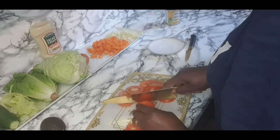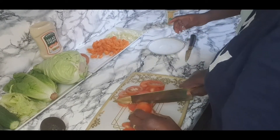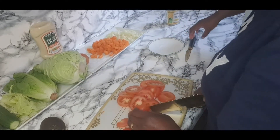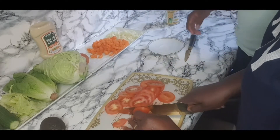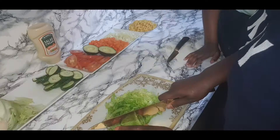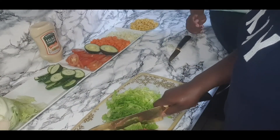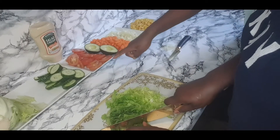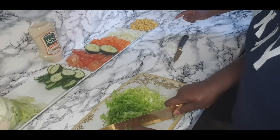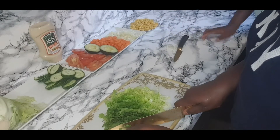So guys, my mum is cutting up the tomatoes because it's too dangerous for my hands. Okay guys, my mum is cutting up the lettuce and we've finished the cucumber, the avocado, the tomatoes, carrots and onions — and we just forgot to put the sweet corn in.